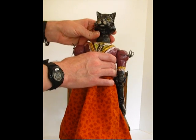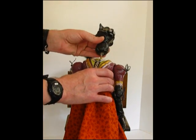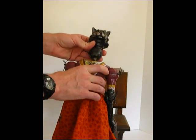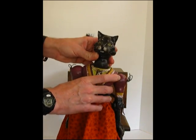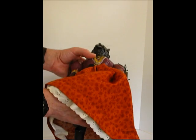The head is connected with a ball and joint. It's a unique design that I figured out on my own. It's got a socket, and then it has the ball that becomes the neck, and it's attached with a rubber band that runs down through the center of the torso and is connected with a string on the other end.